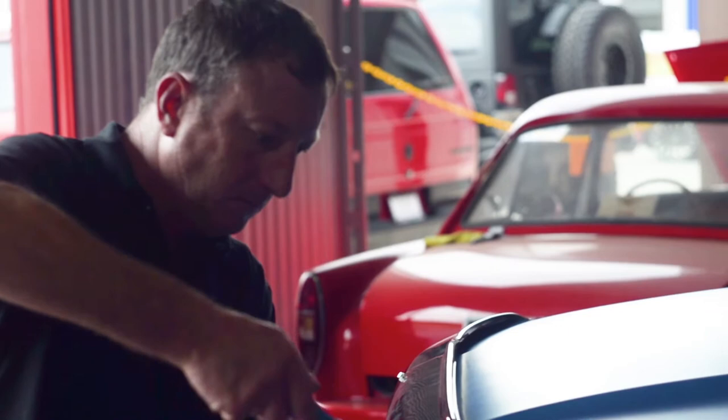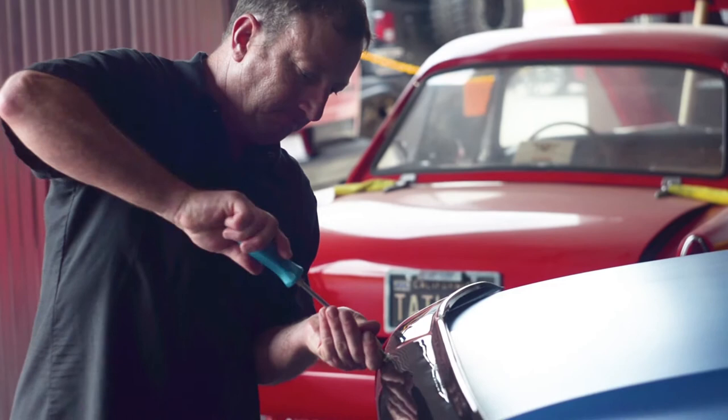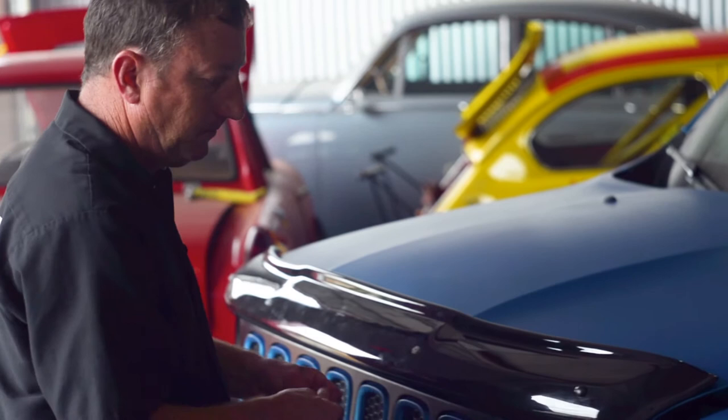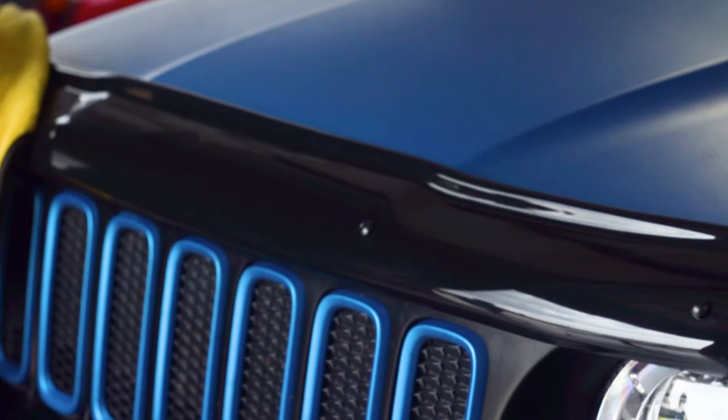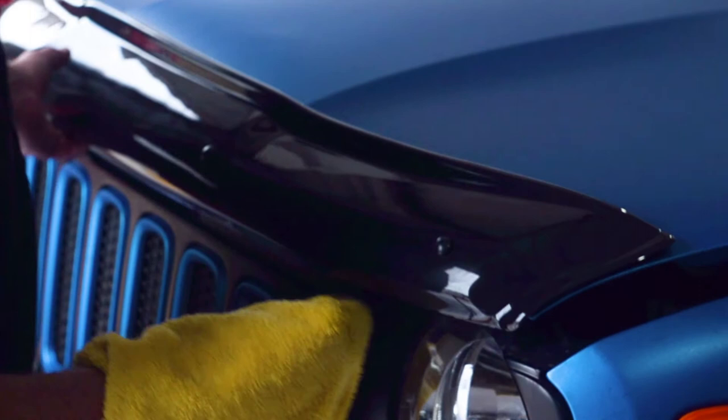The next step is to put the little caps on the screws. That's how you install the bug deflector on the Jeep Renegade. Any questions, reach out to us online or please give us a call.